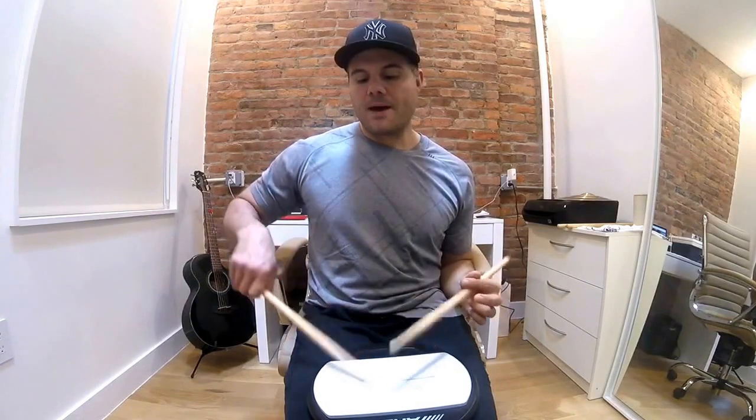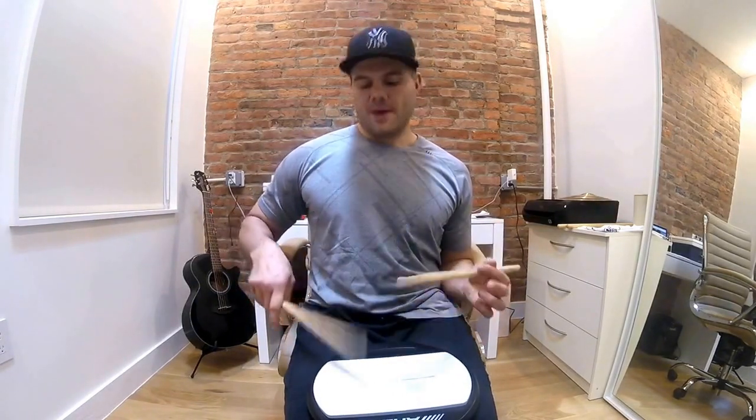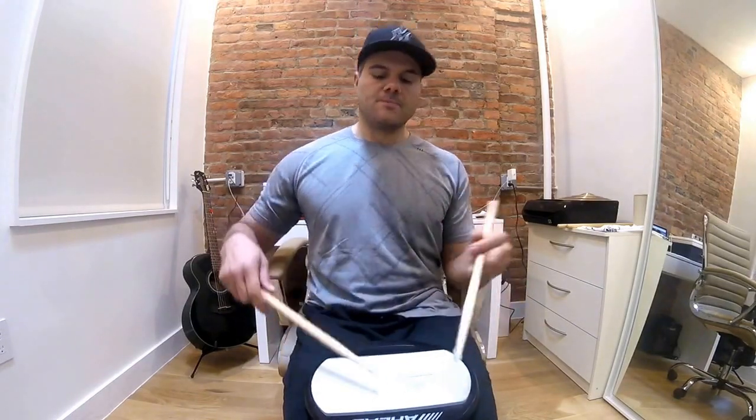Let them bounce — just work on that. Let the sticks do everything, and then you kind of reload it.